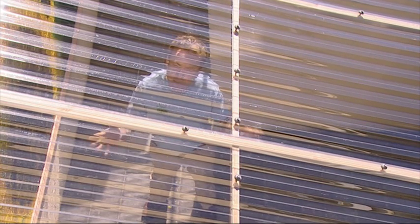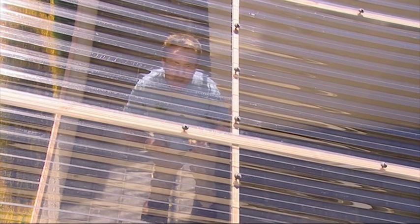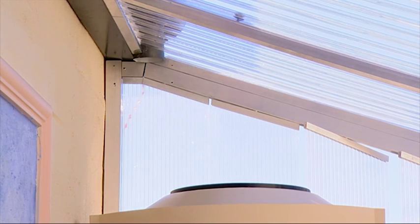The solarium really works — that's a staggering 10 degrees hotter — and it's already starting to warm the house. By opening up the sliding door on the rear of the house and the louvers on the north end of the solarium, we allow air in.